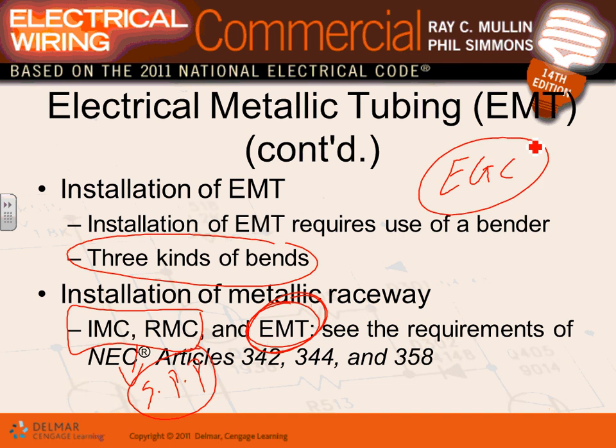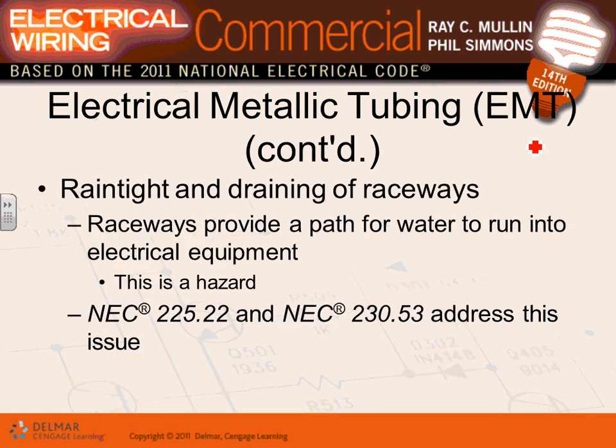These are metallic conduits, which means they all qualify as an equipment grounding conductor. So you don't strictly need a separate equipment grounding conductor when pulling wires through them. However, for feeders, it is a good design practice to pull an equipment grounding conductor inside the conduit for added reliability — though it's not required by code.